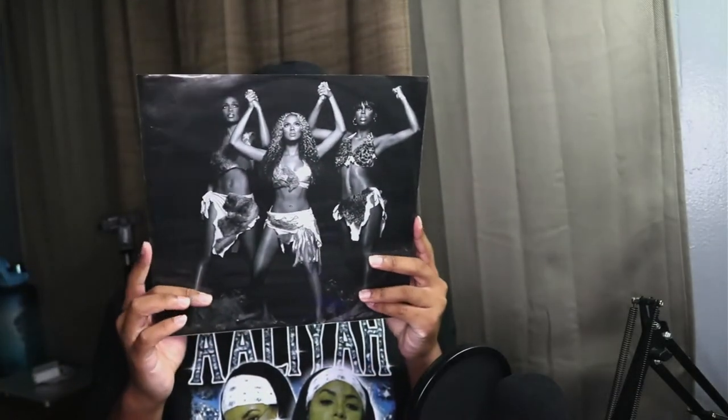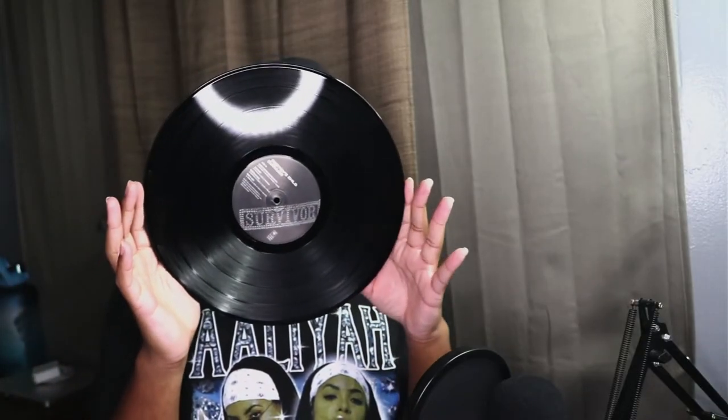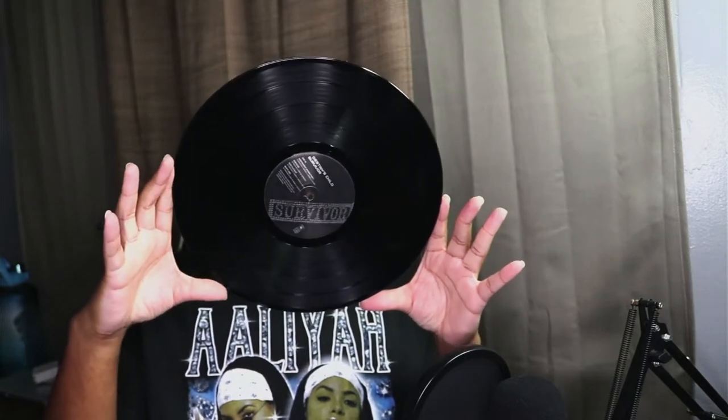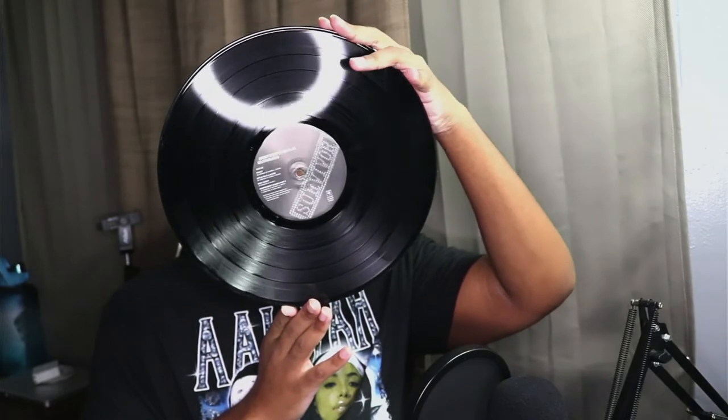Okay, here we have this right here — it is my favorite picture of them. Shoutout to the seller who had this, because they really took good care of it.